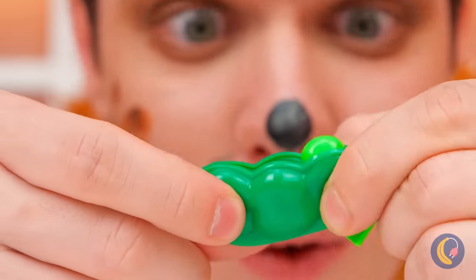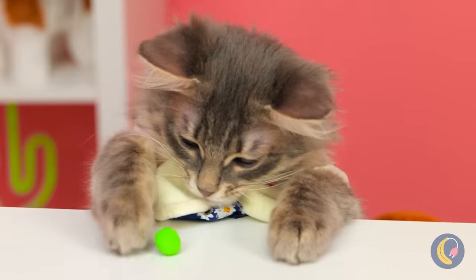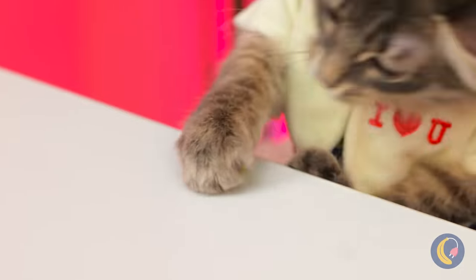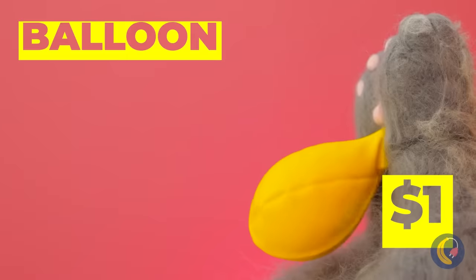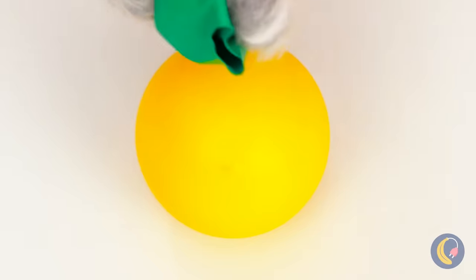When it comes to peas, you don't need a whole pod. You can have tons of fun with just one! Hey, that rhymes. But what's really fun to play with is a balloon. Blow it up. You know, we can use it to make a peapod, too.